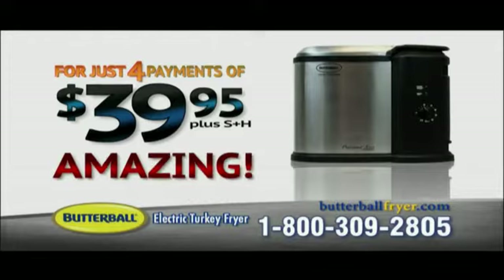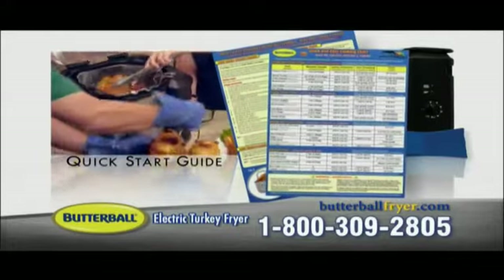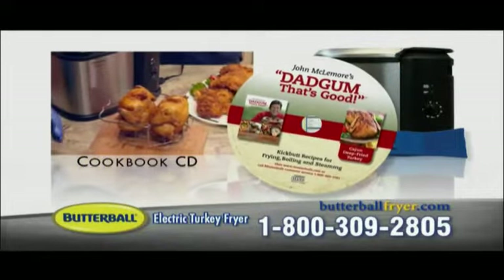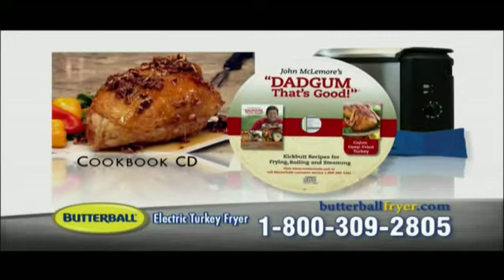And now the really big news: order right now and we'll include our Platinum Accessories Package for free. You get our carving gloves to easily slice hot foods, the quick start guide with great tips for making all kinds of fried foods, and a cookbook CD filled with sensational recipes like Cajun turkey, garlic and herb turkey, and pecan glazed turkey.